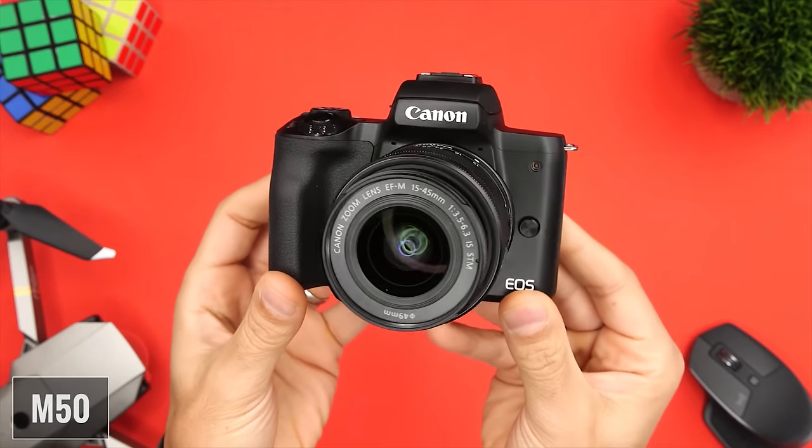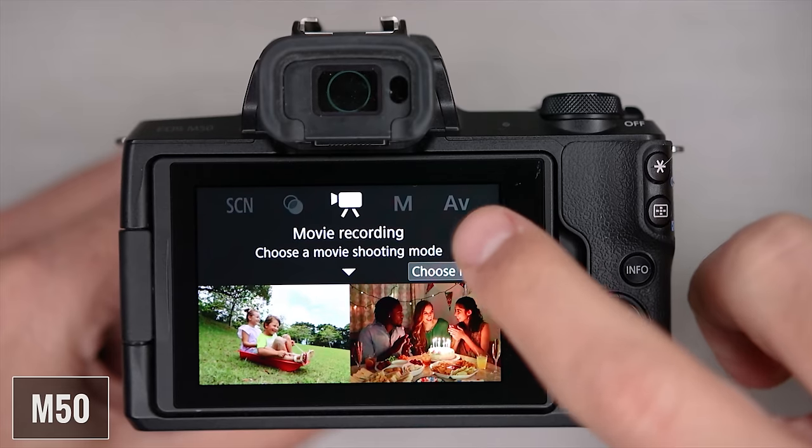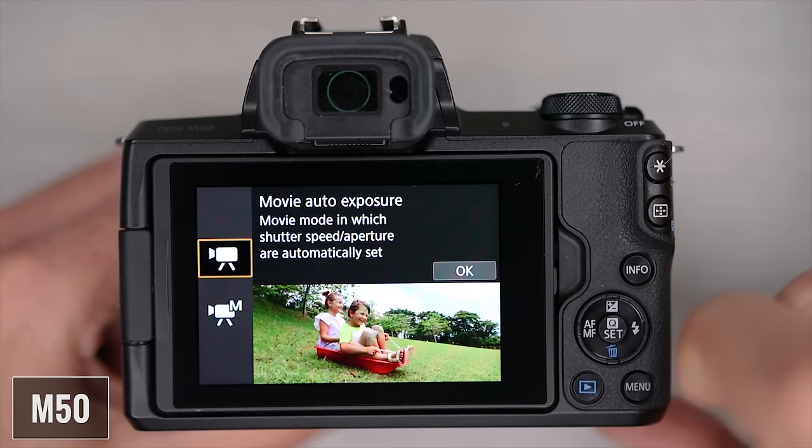The M50 is small, it's portable, it's easy to use, it has dual pixel autofocus, shoots in 4K, has a fully articulating touchscreen, and it does in-body time-lapse.